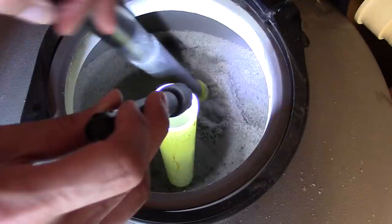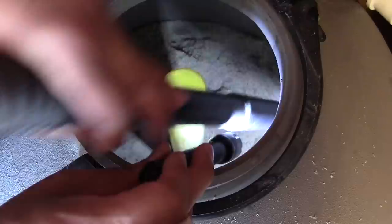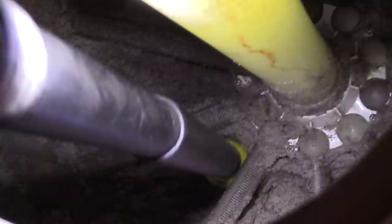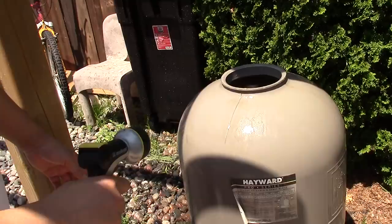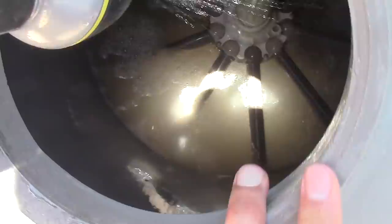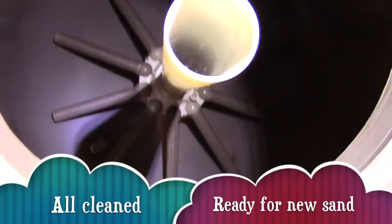Now as you get closer to the bottom, you'll notice ten fingers. Be very careful not to break them. Here's a better view of those ten fingers — be very careful around them. Once done, I can move the barrel outside of the pump house and give it a good wash. Now the inside is all cleaned up and ready for our new sand.